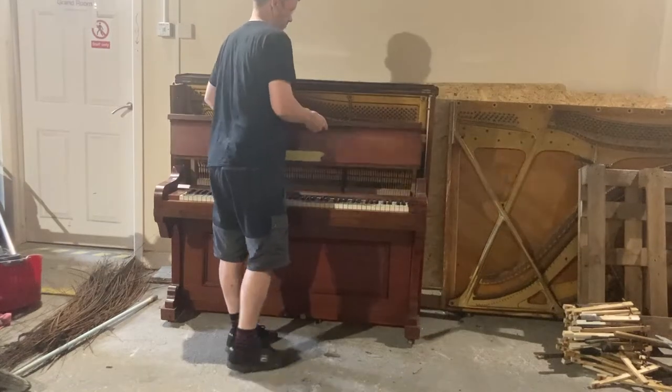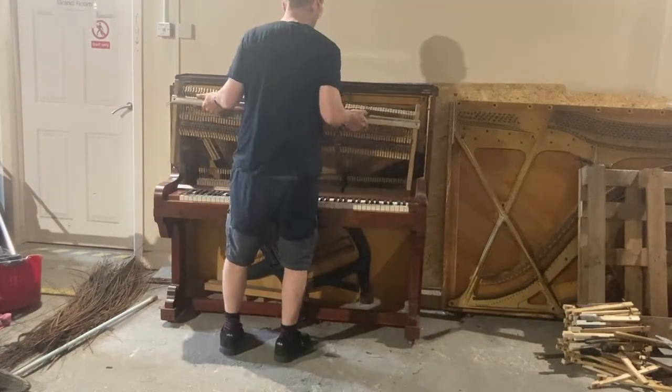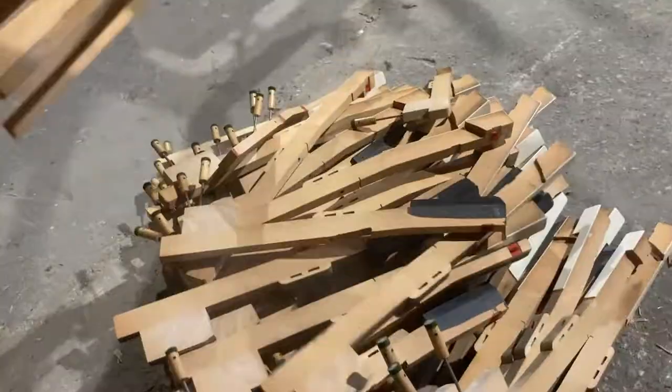Hi everyone, this is how to dismantle a piano very carefully. Remove that and that, remove one of those, remove that, take that bit up and remove all of those.